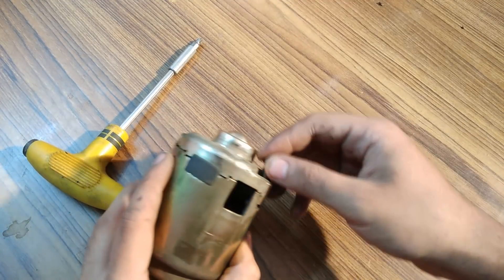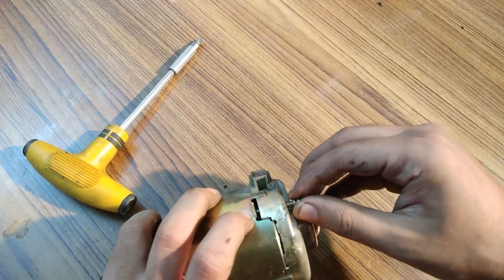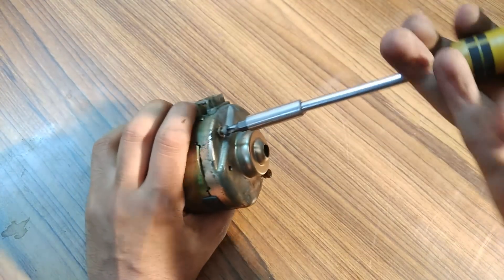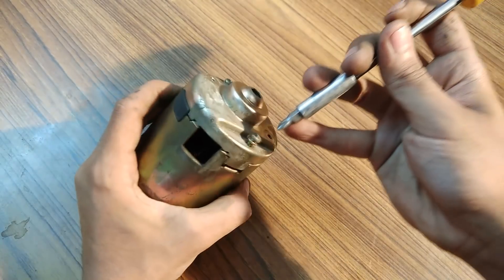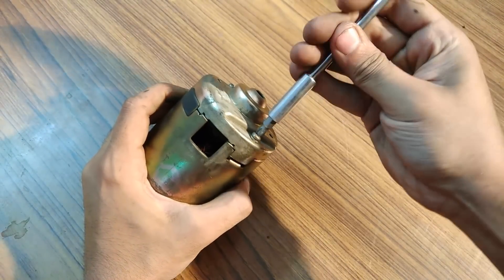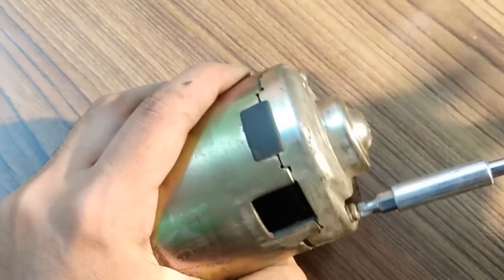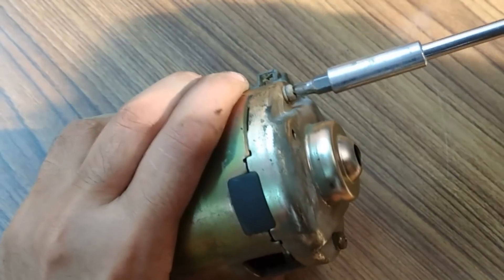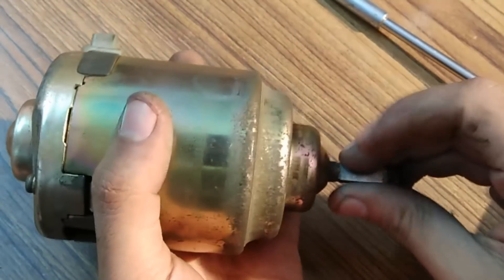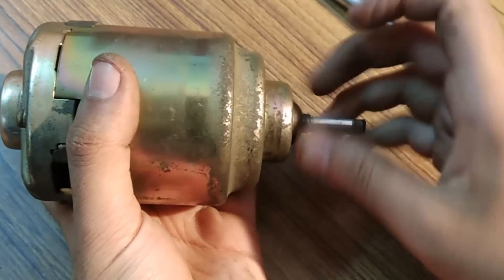Let's place back the screws — one, two, three. Now the shaft is operating pretty smooth because of better alignment.